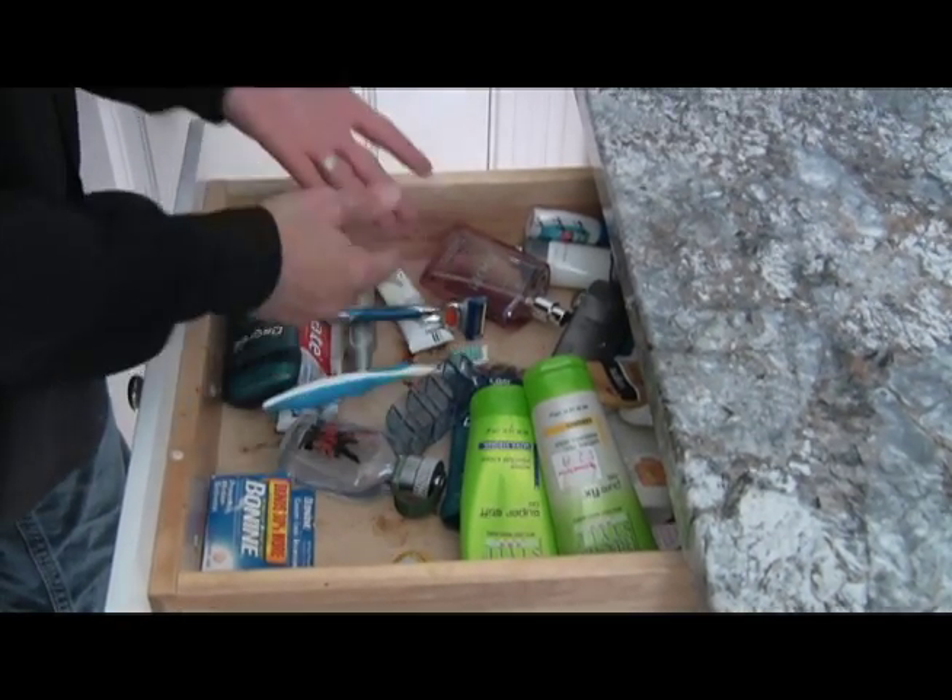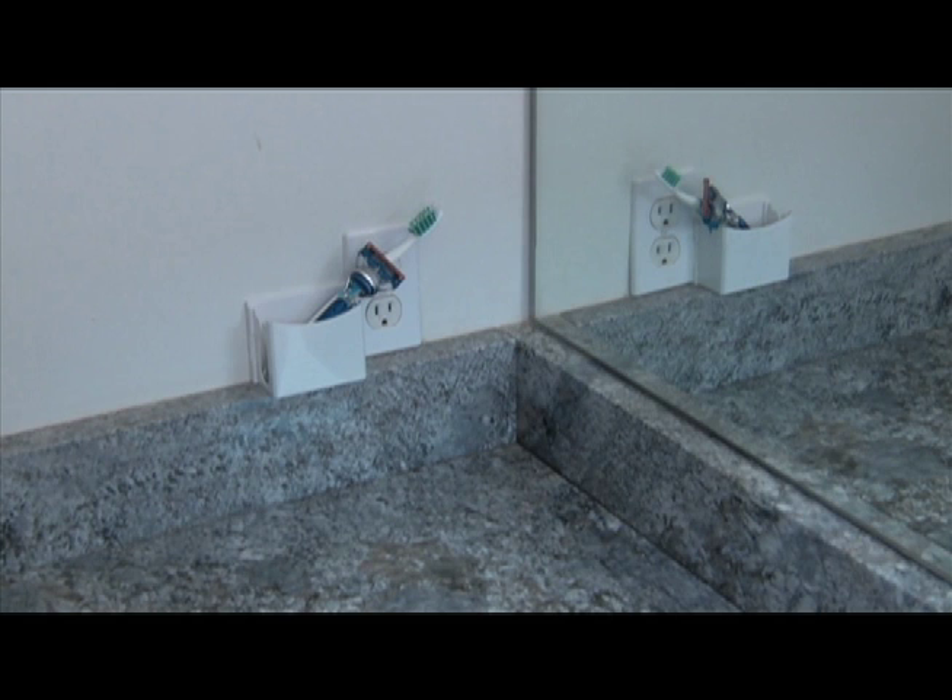Tired of putting your razor and toothbrush in dirty drawers? Put your toothbrush and razor in a nice clean area.